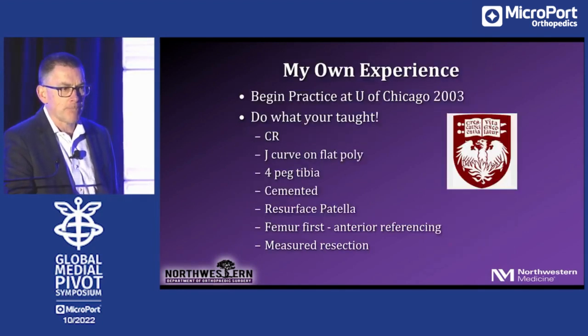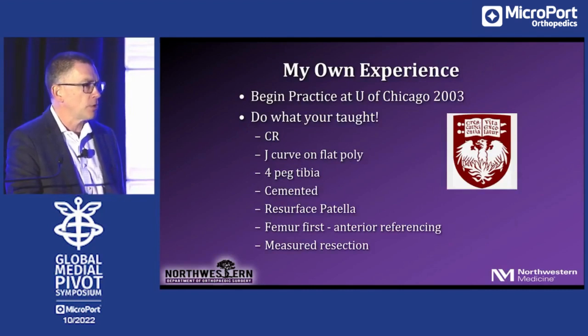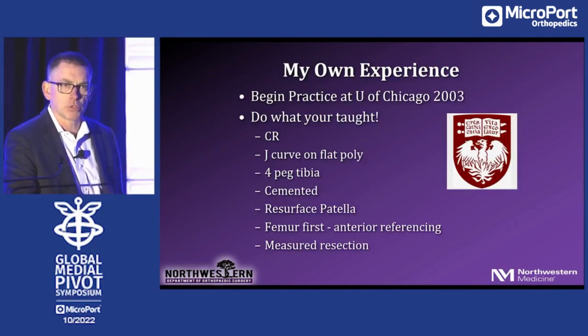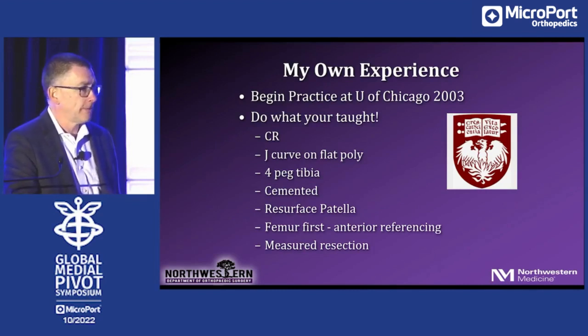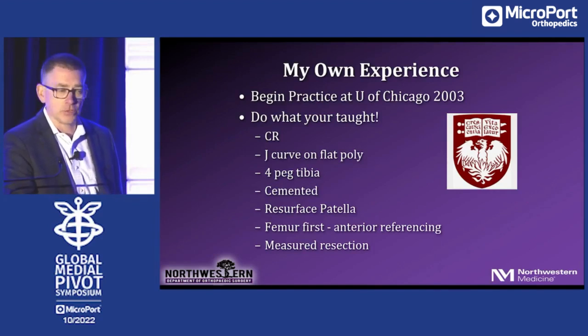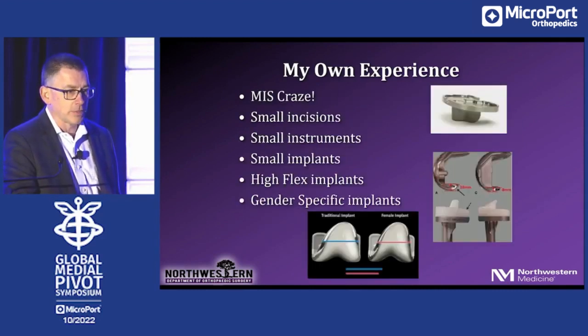By the time I started my practice in 2003, I did what most young surgeons do: I did what I was most recently taught, which was what I did in fellowship. I did a CR knee, j-curve on flat poly, four-peg tibia, cemented. I resurfaced all the patellas. I did the femur first with an anterior referencing technique and an anterior rough cut, and I did measured resection with tissue releases. There's only one thing on that list I still do — I cement all my implants. The rest of it is all different.